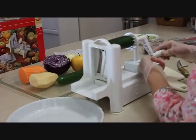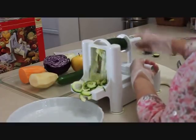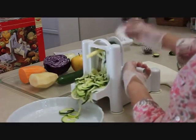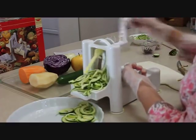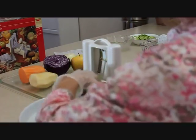Now push forward on the handle and you can see right away that these pieces are much smaller and shorter than the first ones, which is good because that will work much better for the zucchini slaw. I'm going to finish this piece and put it in the bowl.